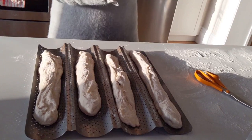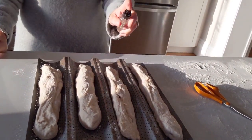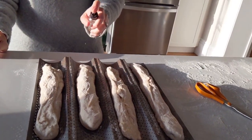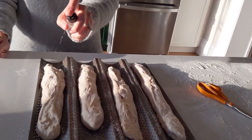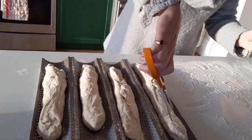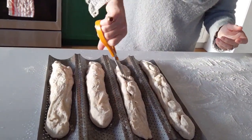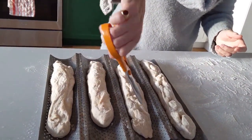I spray some salted water on the baguettes — it's going to help to get a very nice crunchy crust. Then I use scissors to score the top of the baguettes.